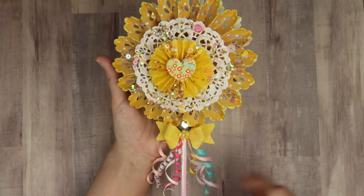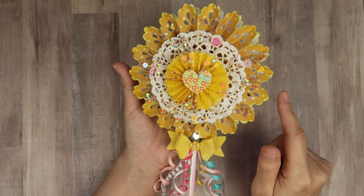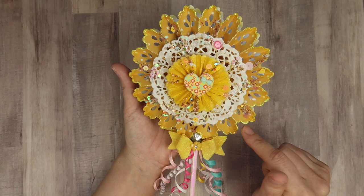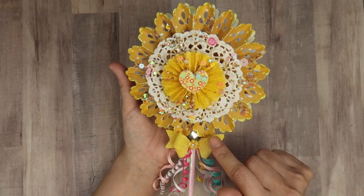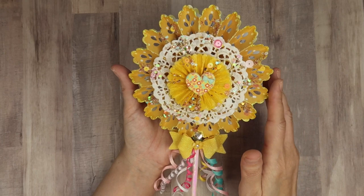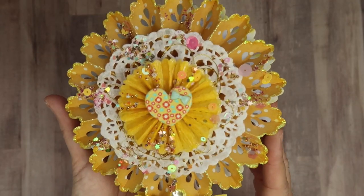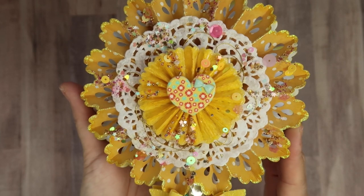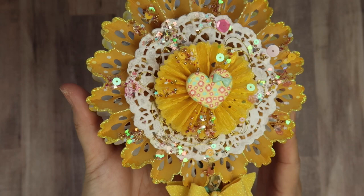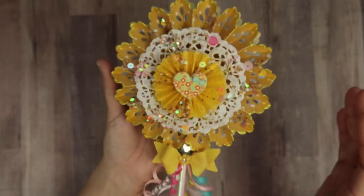I edged both of the rosettes with some stickles that ended up being colored yellow, because I had already inked the edges with some Distress ink in the color Mustard Seed. So that kind of worked out. The stickles is clear, but because it was yellow on the edges from the ink, that's what it picked up.